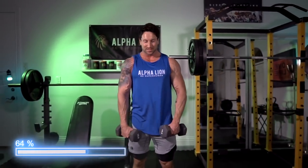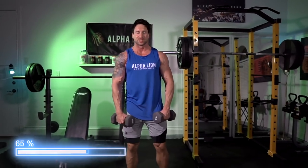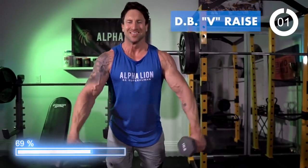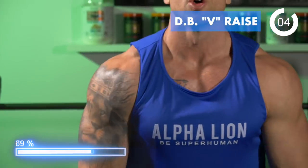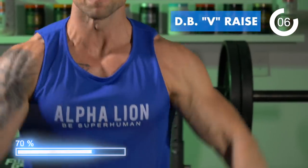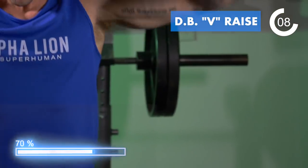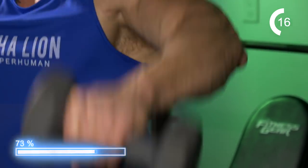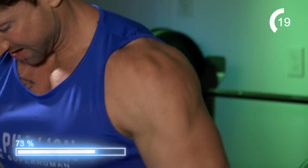This fourth exercise is brutal — I call it V-raises. It's going to hit the side delt and the front delt; it's in between a front raise and a lat raise. My shoulders are about to fall off. 30 seconds — I love doing this exercise. Recently added these to my routine and you're going to feel a really unique activation on the front delts and the side delts. This is much more effective than doing traditional dumbbell front raises.